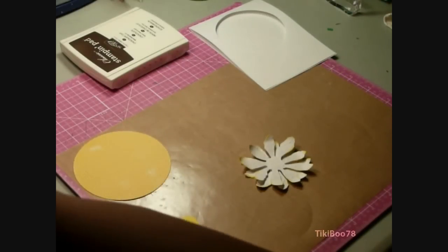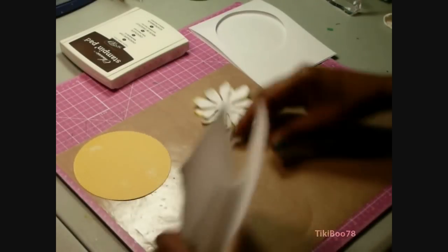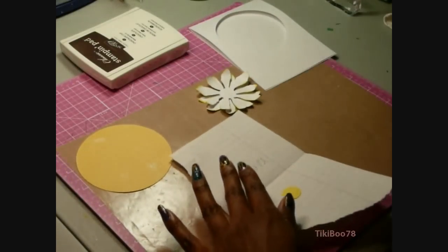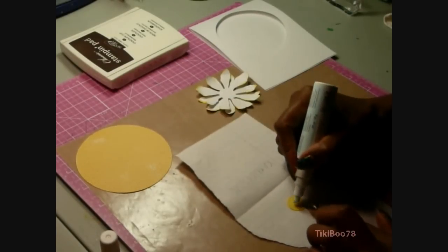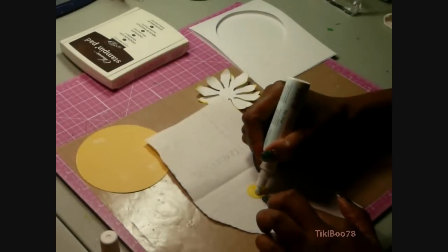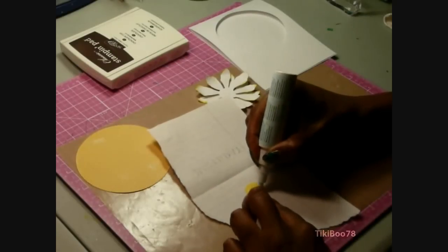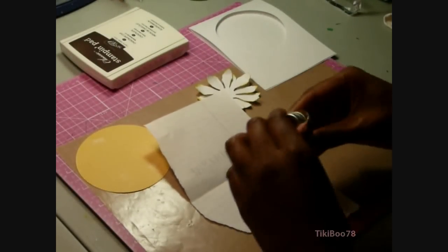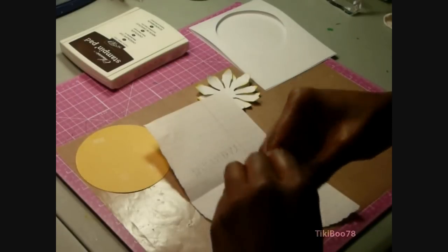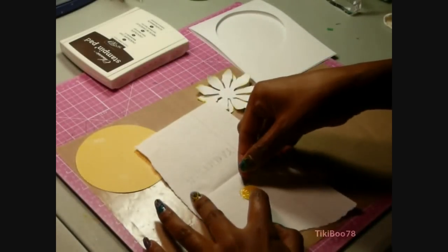After I'm finished with that, I'm going to go ahead and glitter the center of my flower. I used my Nestability die and my Big Shot to cut the center, so I was able to emboss it as well. I'm taking my glue pen and coloring the embossed center section of the circle, then glittering it with some yellow Doodlebug glitter. I like to press it down with my paper just to make sure I get a nice coverage.